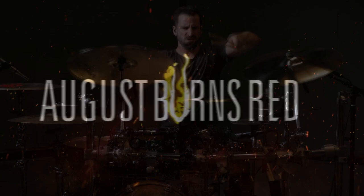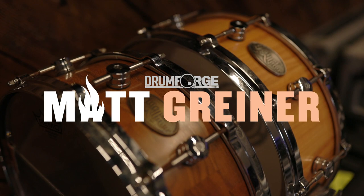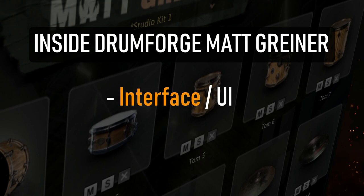August Burns Red and Atrium Audio have produced two Grammy nominations. With Drumforge Matt Griner, you can use these same signature drum sounds in your own productions. This video breaks down the entire plug-in and instrument in great detail and walks through every single element inside the sampler.